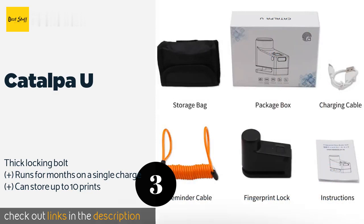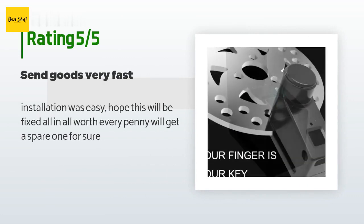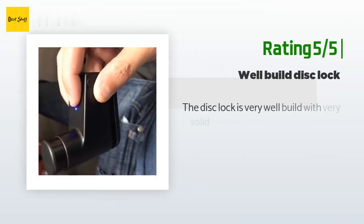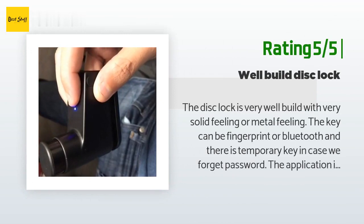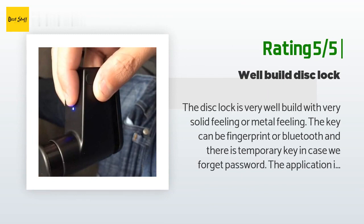There are 12 customer reviews with an average rating of 4.4 stars. A customer said: Installation was easy — all in all, worth every penny. Will get a spare one for sure. Another happy customer said: The disc lock is very well built with a very solid metal feel. The key can be fingerprint or Bluetooth, and there is a temporary key in case you forget your password. The application is very easy to use.